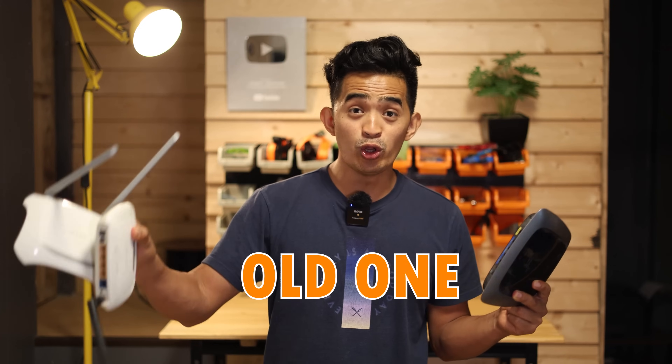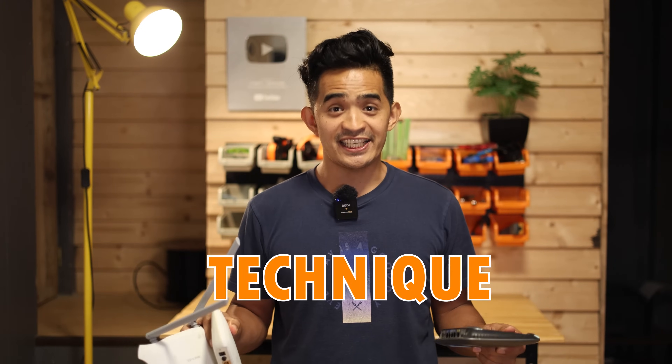Every Wi-Fi router can be an access point, whether it's an old one or a new one — the technique is the same. This could be a short-term or long-term solution if you want to extend your Wi-Fi signal to another room but don't have the cash to buy a repeater or access point right away, and you have an extra Wi-Fi router. I'm going to show you quick and easy.